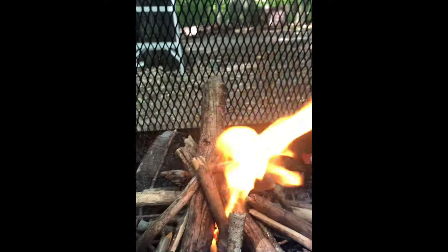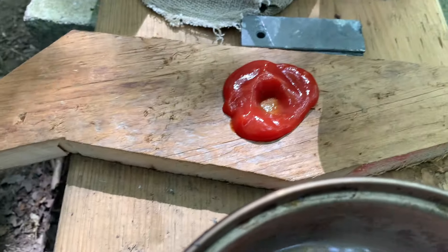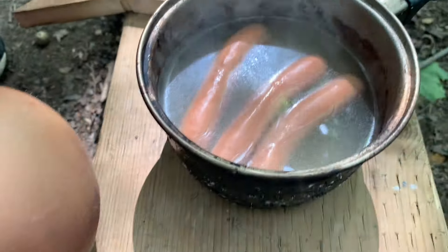That is how you get a fire going. Our dinner today, working at the A-frame — got some hot dogs going from the fire, got some ketchup on this random piece of wood. We're living good.